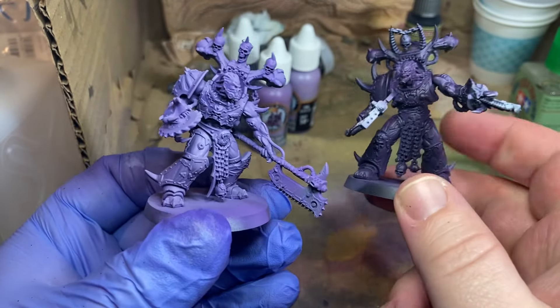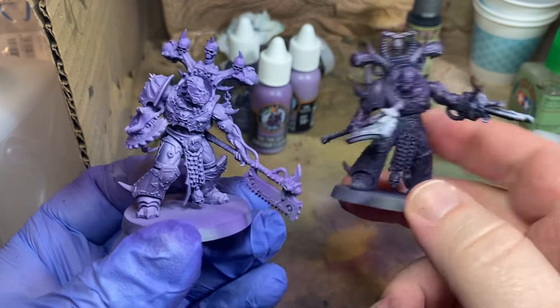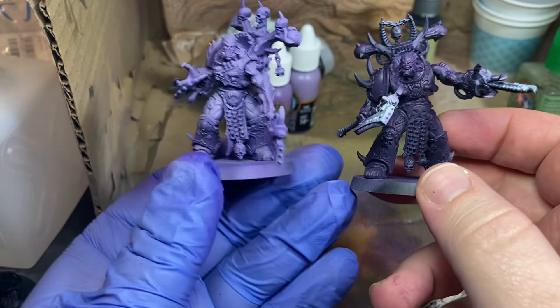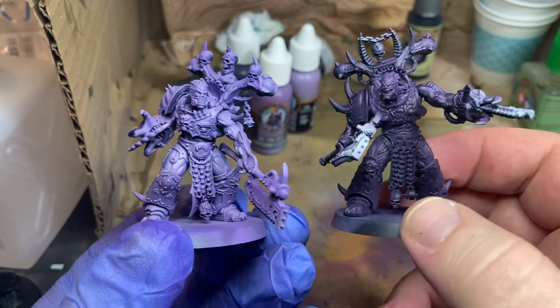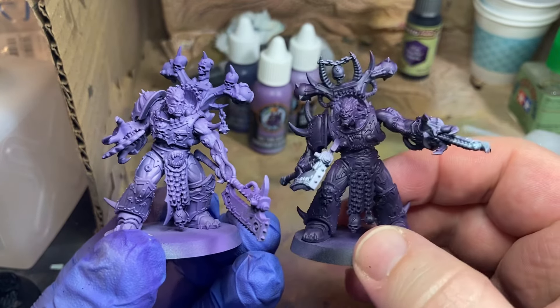That's my take anyway — what do you think? Let me know down in the comments, like, share, subscribe. Let me know if there's anything I ought to do to shape up my purple game or any other ideas that would help my brother-in-law as we work on painting these World Eaters to look like Jokers. Hey, thanks everyone, bye!